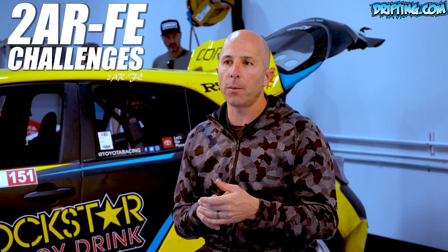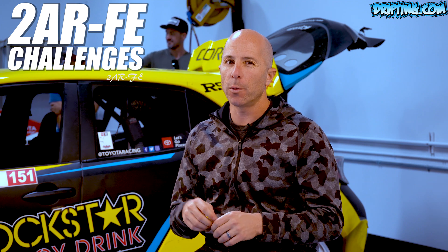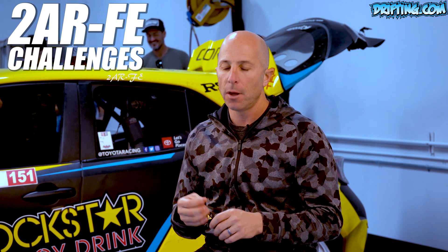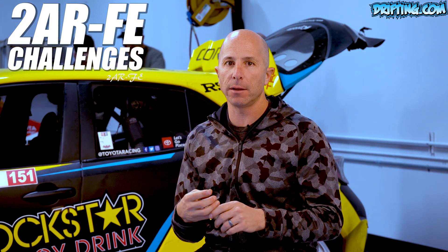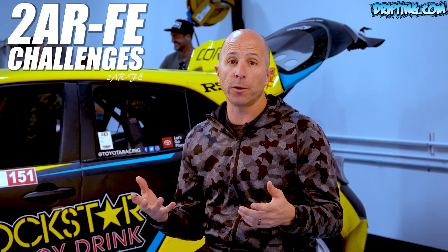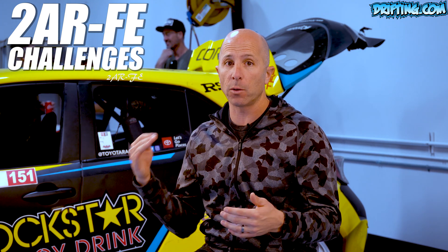There's been two big problems that we've had to overcome at the 1,000 horsepower level — about 800 horsepower — where we start having issues with the 2AR-FE. One is the head gasket that we're working through, coming up with a better head gasket design. Nobody makes any parts for these engines; we're really the only people running these engines at this power level.